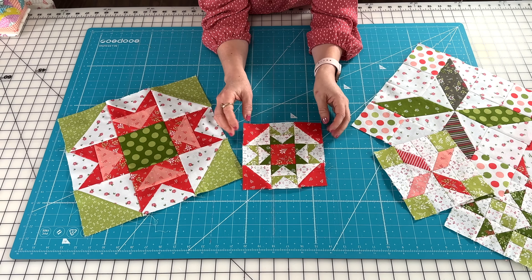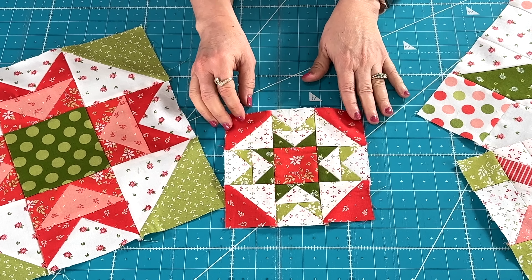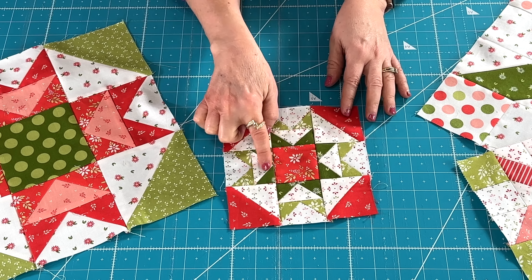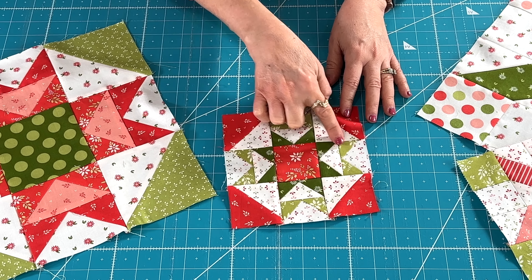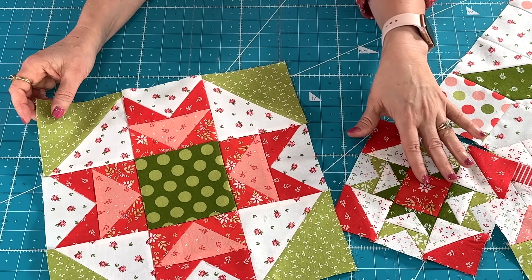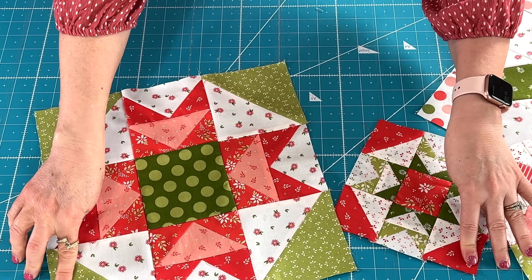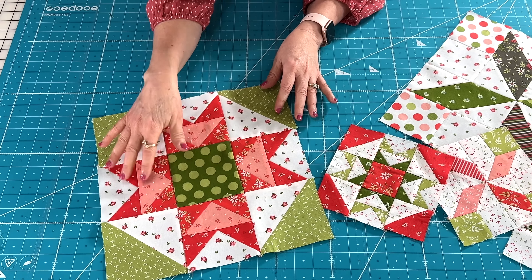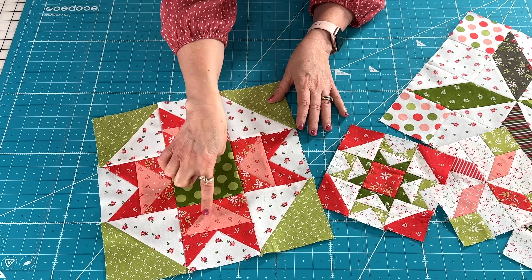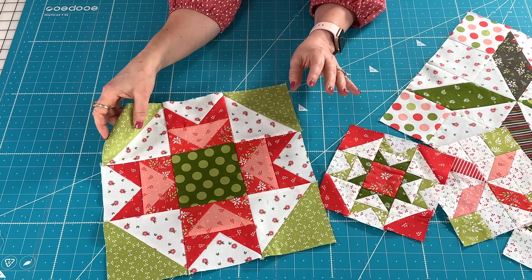With my small version, I did outer corner reds and inner center red using two different prints to make it more scrappy, with just one background fabric throughout. For the inner star points I went with a dark green, and for the contrast star points I used a light green. With my big block I did the opposite — red center, green center, outer corners in red and green — and I did the flying geese with two different red prints. Then instead of using background fabric for that set of flying geese, I used pink for another pop of color.